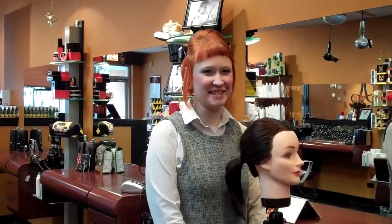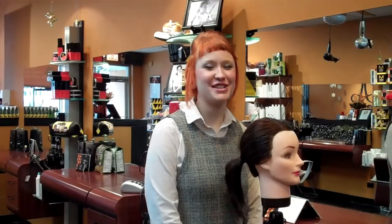Hi, this is Victoria from James Anthony Salon, and today I'm going to show you a really gorgeous and simple style that's perfect for any holiday occasion called the chignon.